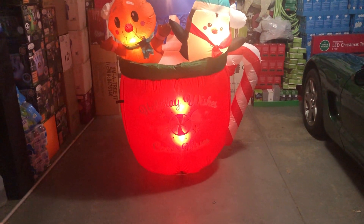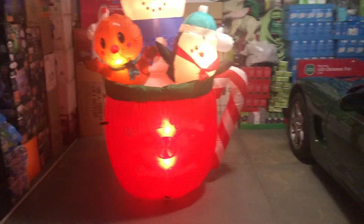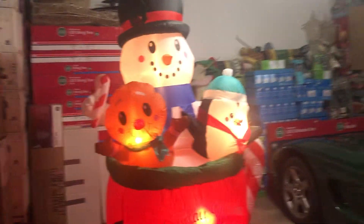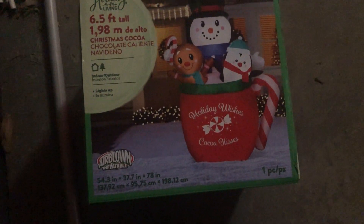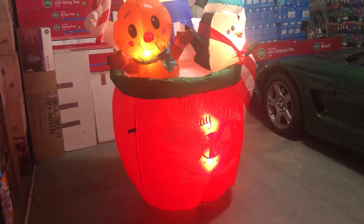I think the box art should be just a picture of the inflatable instead of a drawing. Because the way it looks with the light and the writing — there's a rendering on the box — and it really does not look quite like the way the box makes it look. I'm pretty sure that's a rendering, not an actual photo.